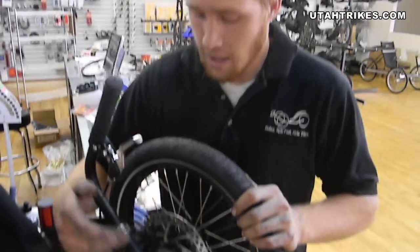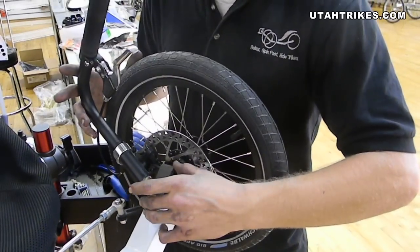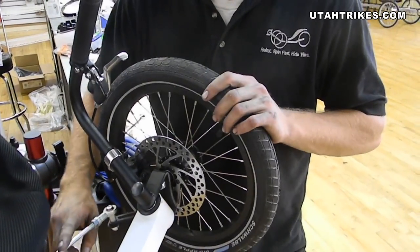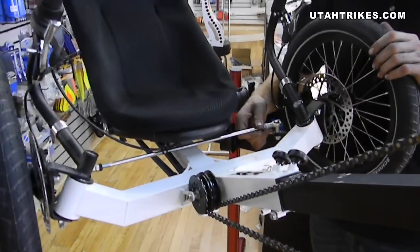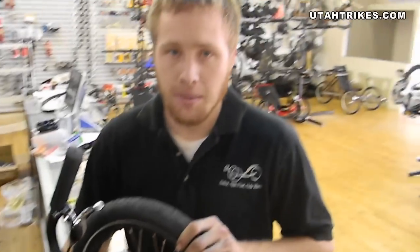And we've done the alignment on a direct steering type trike. Direct steering means that the handlebar is linked directly to the headset and kingpin and spindle. It uses a single tie rod rather than two, which you would find on an indirect type steering system. This particular trike is the KMX Tornado. Once again, this is Matt with Utah Trikes — technical tip: adjusting your alignment.